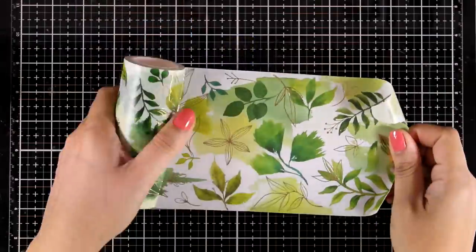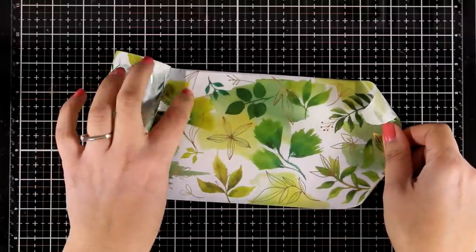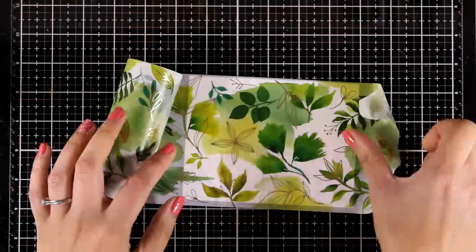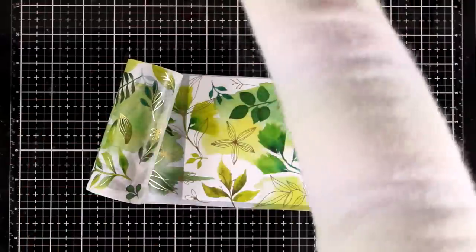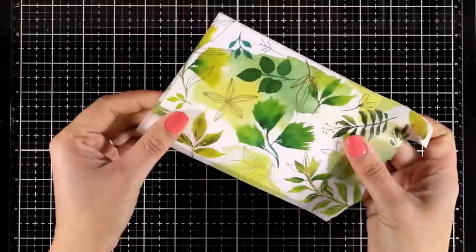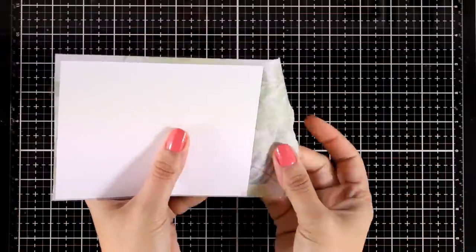Now let's start making some cards with those white washi tapes. The easiest way to use them is to just cover up a panel like I'm doing here. It is really forgiving — if you end up with some bubbles you can always peel it off and put it back on again. The design is just gorgeous and with those beautiful designs you really don't have to do a lot on top, which makes this white washi tape perfect if you want to mass produce cards.